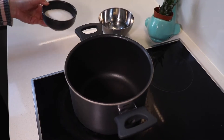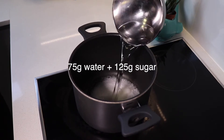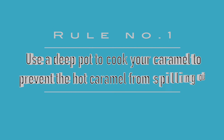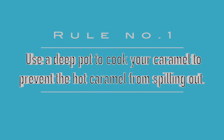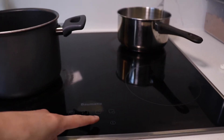Instead of telling you all the rules from the start, I'm going to take you through the steps of making salted caramel and explain the rules in the process. First, start by making a wet caramel — put water and sugar in a deep heavy-duty pot and turn on medium-high heat to let the sugar melt completely. Rule number one: use a deep pot to cook your caramel, because the caramel will bubble up fiercely when you add in the butter and cream, and you'll appreciate the extra height to prevent hot caramel from spilling out.